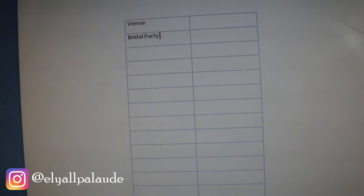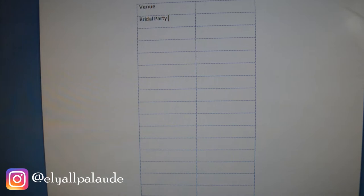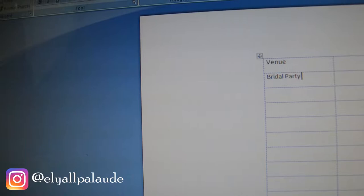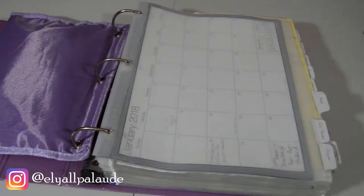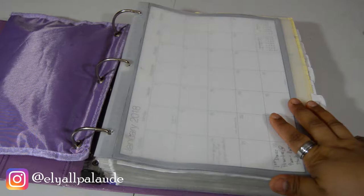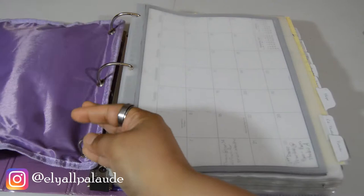For example, you can put 'venue,' go down and put 'bridal party,' and just fill everything out with whatever categories you want for your labels. You're going to put the labels in the printer and hit print — easy as that. Try to put more work into the planning itself rather than anything else. You have to choose where you put your energy, and I think something like this is honestly not as important as getting everything together.